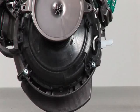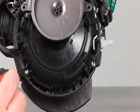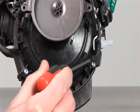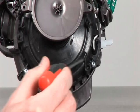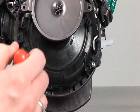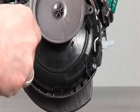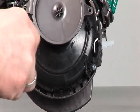You can then remove the two silver coloured screws on the base of the motor bucket cap.